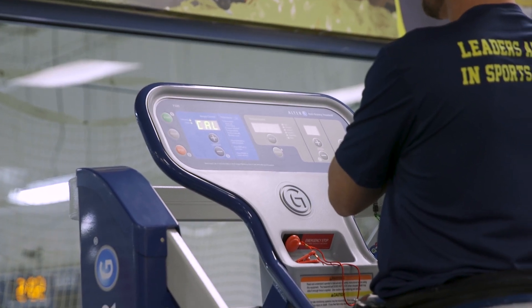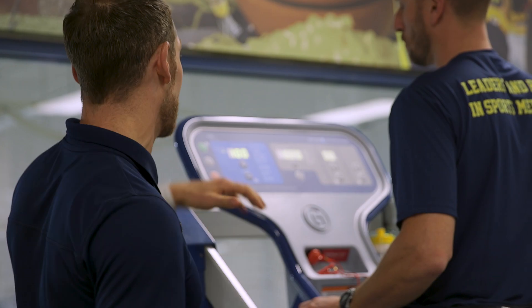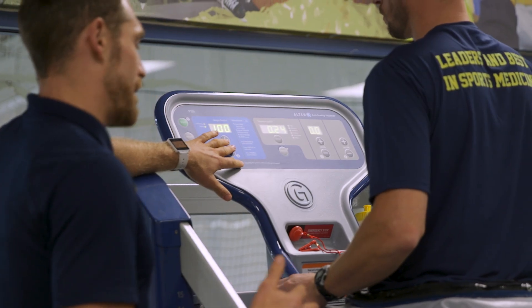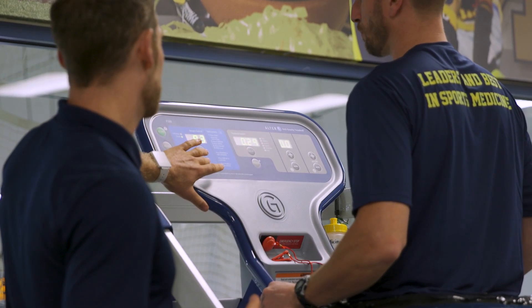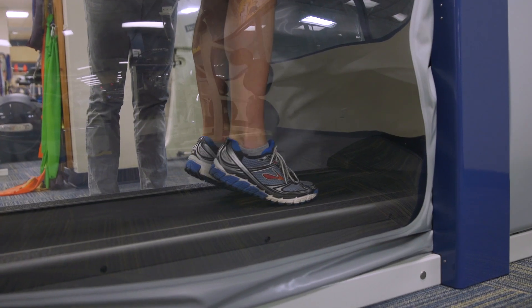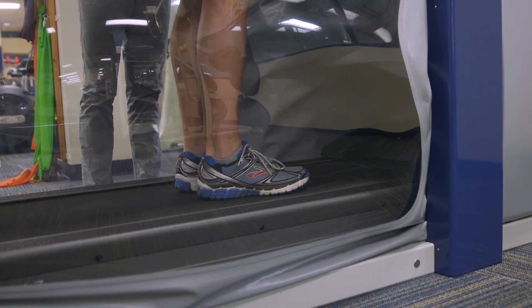As you decrease the body weight, I usually do it incrementally and allow the patient to get used to that level. So let's say we're going to take this down to about 60% body weight — I'll go down 10% at a time, and then I'll just have him do about three or four heel raises, just to kind of get used to that different weight bearing.